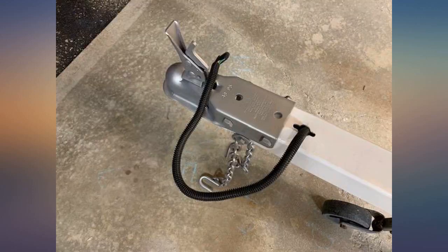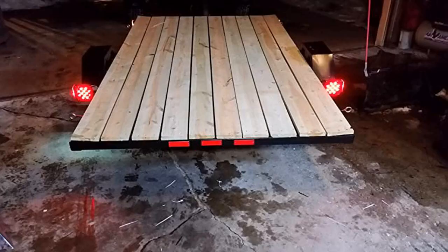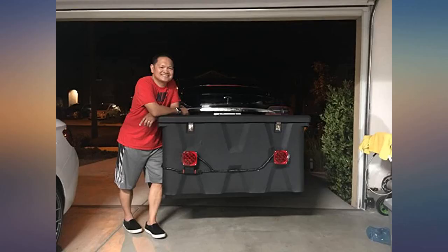I ordered these to replace my old regular light bulb trailer lights. Even though the 4-flat wiring harness is nothing but crap, I am happy because the lights were bright and the license plate light was LED. I am now more lit on the roadway than I was before.